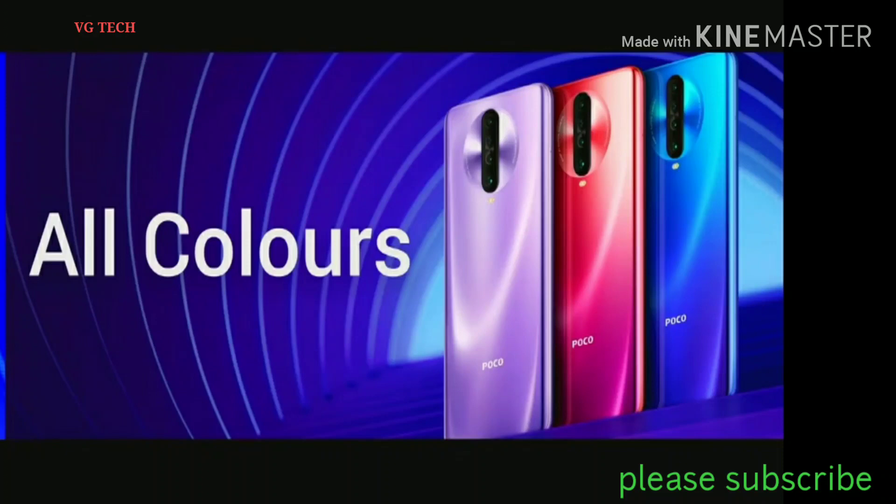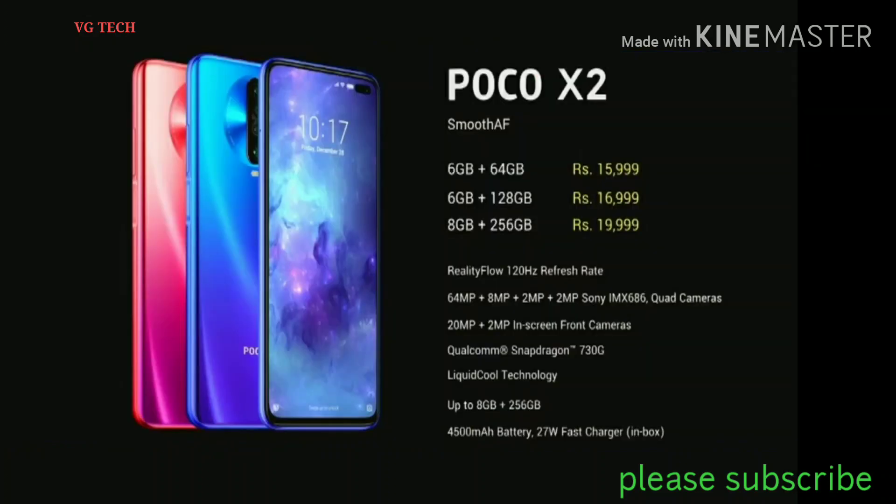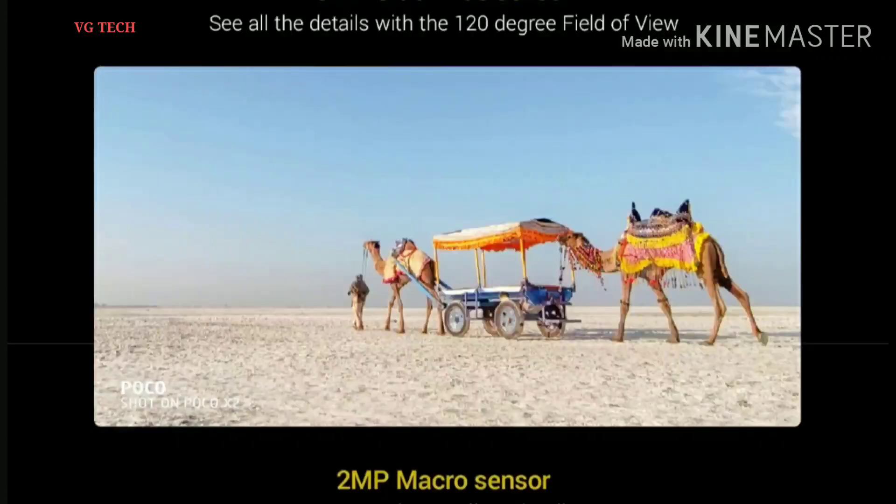The basic version price — we will check the 6GB 64GB model, priced at around $1.50 (likely referring to local pricing in thousands). The 6GB 128GB is priced slightly higher. I will say it is good to have a good price.